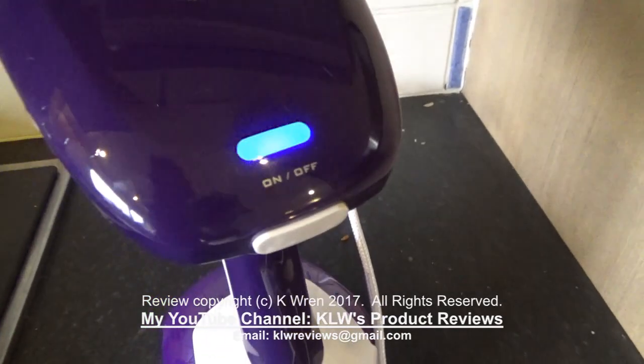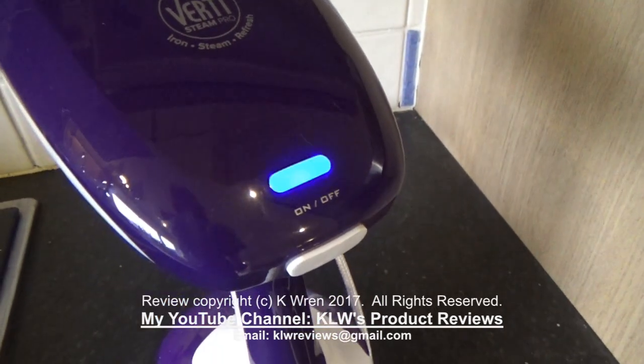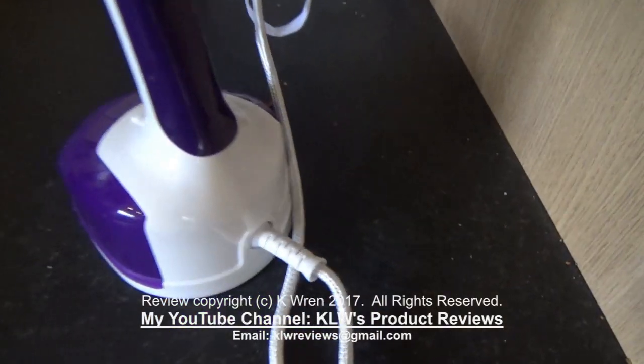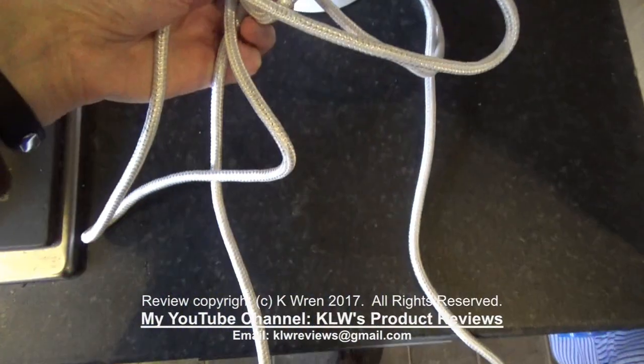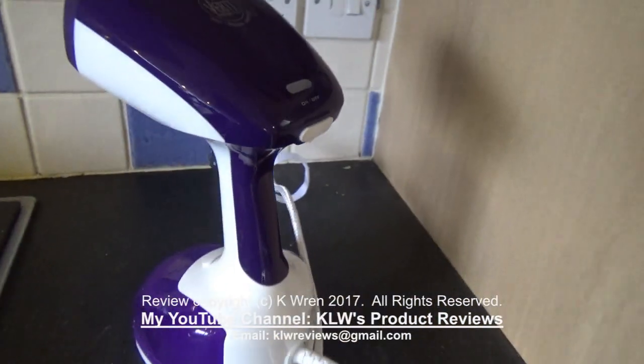It flashes blue while it's warming up, and then when it's a solid blue lamp it's ready to use. It also has a good long cable, 3 metres in length, which means you don't have to be right beside a plug socket to use it.